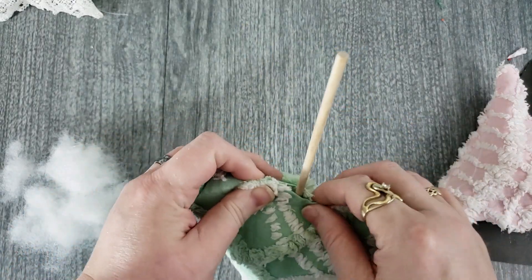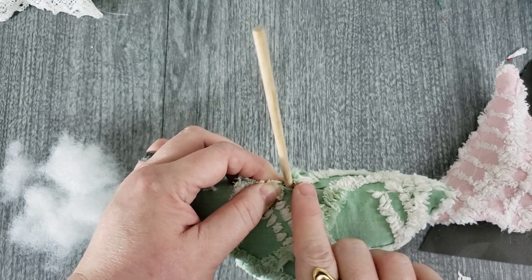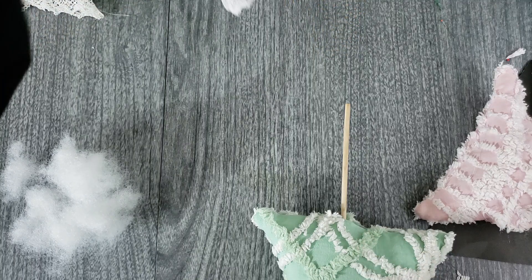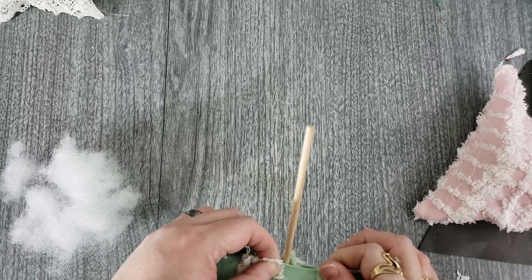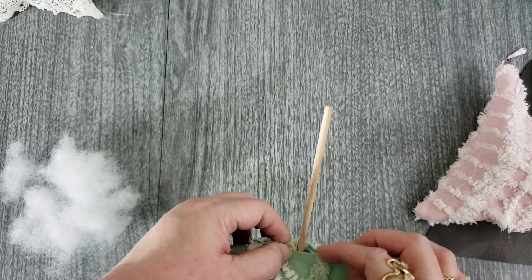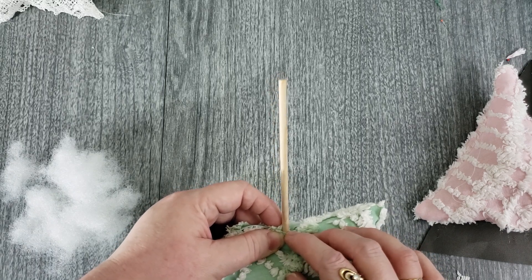Hold the bottom closed and decide whether you want to sew it or use a glue gun — I've done both. Where the bottom of the tree is visible, I prefer to sew; where it's hidden under a ruffle or something, the glue doesn't show so it doesn't matter. I did a ladder stitch on mine, closing one side to the middle point and then the other side, stitching right around the stick. Then pull your stick out slightly and mark where the end is with a small pencil mark.